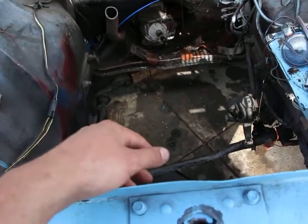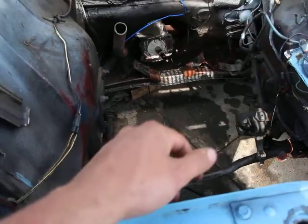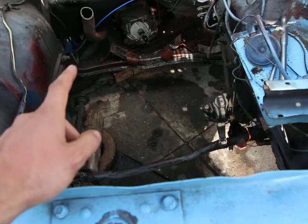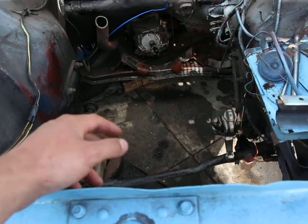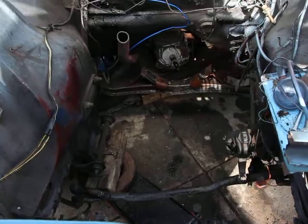You can disconnect the transmission, disconnect the motor, and it comes right off. But with a front-wheel drive car it turns into a nightmare. To remove the engine you've got to remove the transmission, remove the wheels, remove the front axles, and disassemble pretty much the whole car.